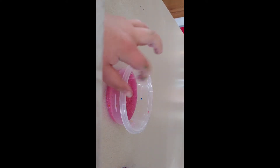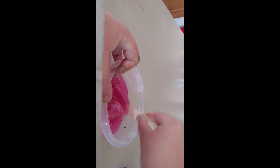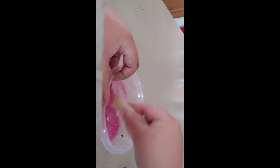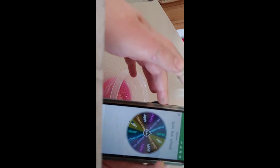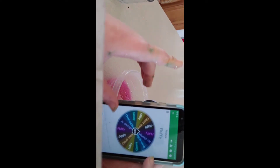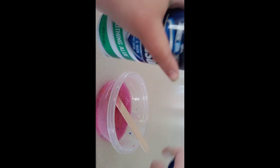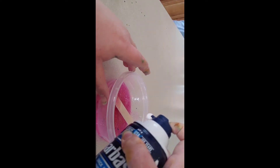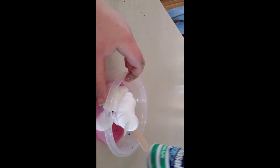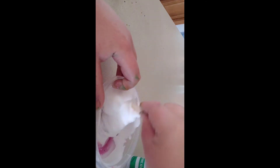So the first slime that I'm gonna make over is this clear slime — it has a bunch of confetti and glitter in it, it's very pretty. The mystery wheel chose fluffy slime for the texture, so I added some shaving cream and mixed it up. The slime was really melted, so the shaving cream did help activate it a lot.